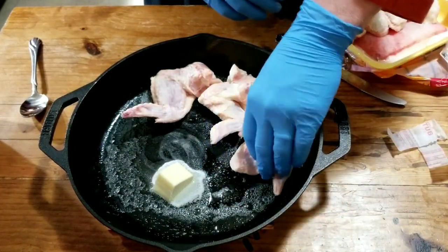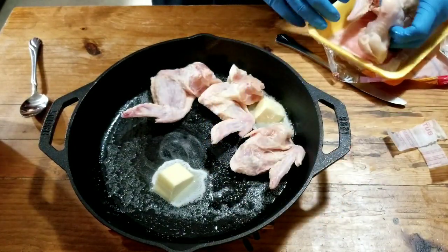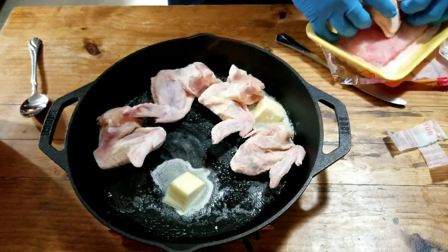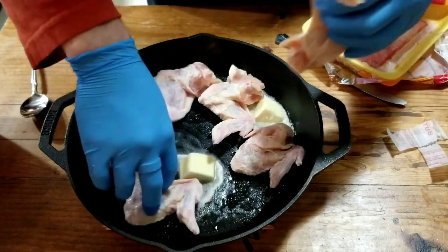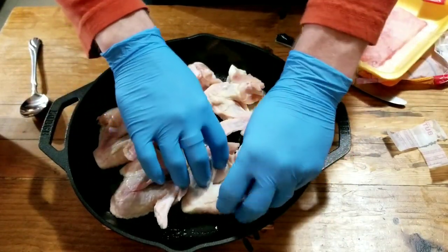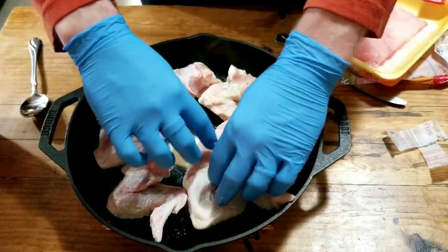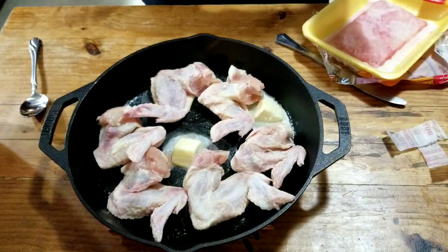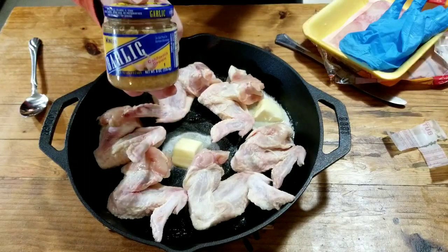This is just a party pack of wings, only about six wings. Six whole wings going in — boom, boom, boom, all the way to the outside. Alright, now garlic.